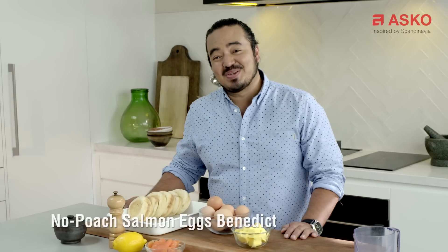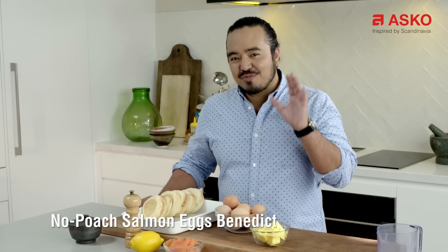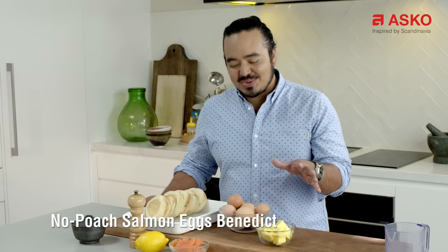Cooking for a crowd can always be a bit daunting, particularly if it's breakfast or brunch. But imagine making eggs benedict from scratch, including the hollandaise sauce, without barely lifting a finger.